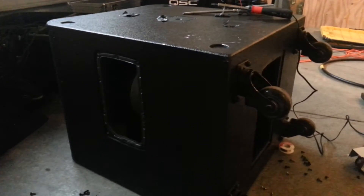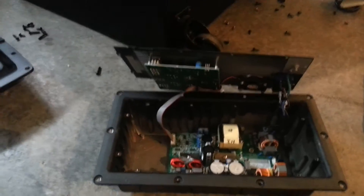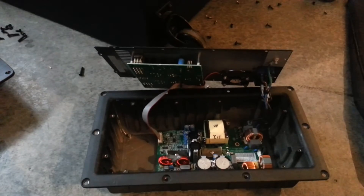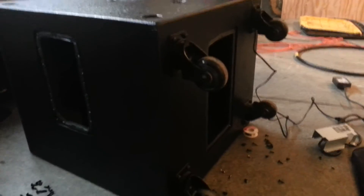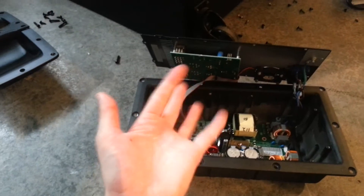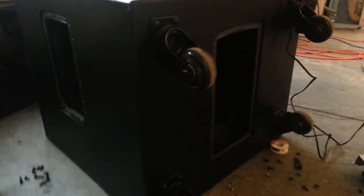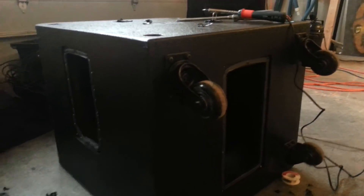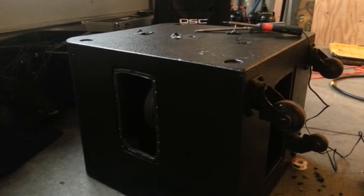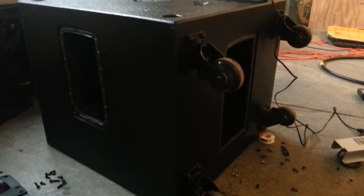I brought my KW-181 from QSC into the shop today because I was wheeling it out to an event a couple nights ago and it was making a weird rattling noise in the bottom. It sounded like something was bouncing up and down inside of there, kind of like a metallic sound. I've had these for about five months, maybe a little bit more, and they go out about every other weekend at least.